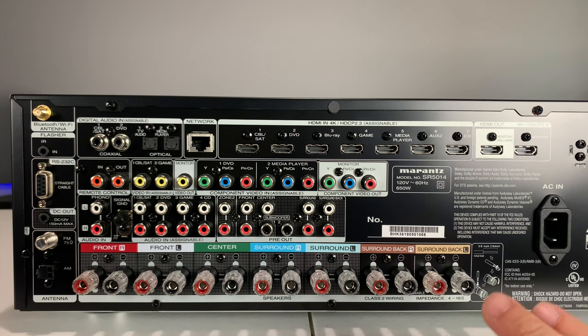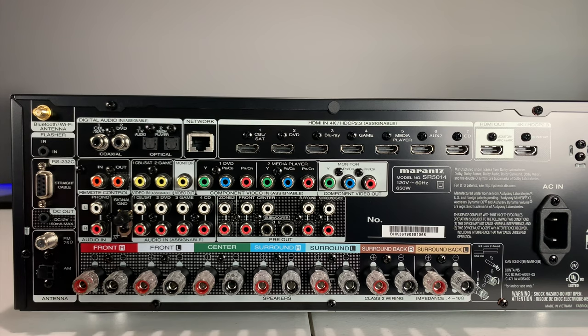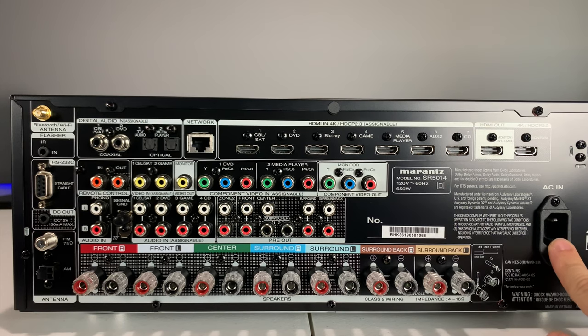There are two subwoofer outputs and a total of seven speaker channels. There's also a DC trigger output — it sends a signal via a mono cable (basically an auxiliary cable with one ring instead of two) to power on external amplifiers automatically, so you don't have to manually turn them on every time. There's an FM and AM antenna input — this model now supports HD AM, which is different from the older SR5013. The speaker binding posts have a really premium feel compared to Yamaha or Onkyo, and they support banana plugs. Finally, there's the power input.